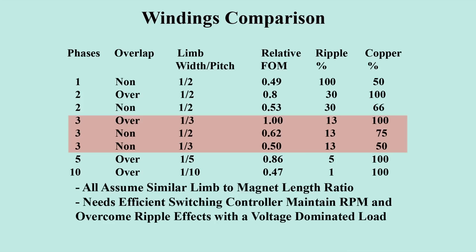Output ripple may be overcome by a switching controller, effectively to present resistive loads to the alternator. An initially high basic voltage needs only down conversion and improves Litz winding effectiveness. Increasing the number of phases reduces ripple, but with progressive performance reduction. The figure of merit calculation basis is appended.